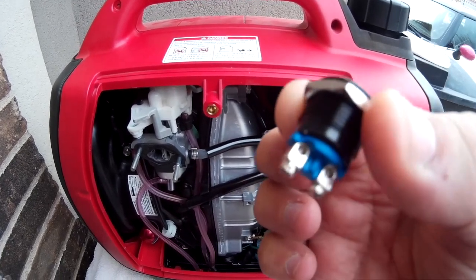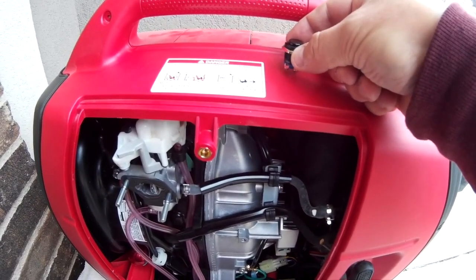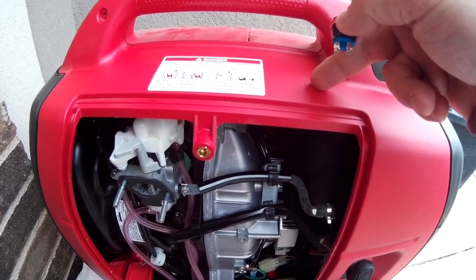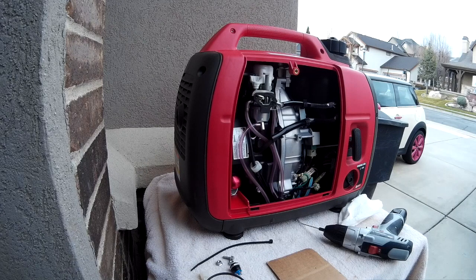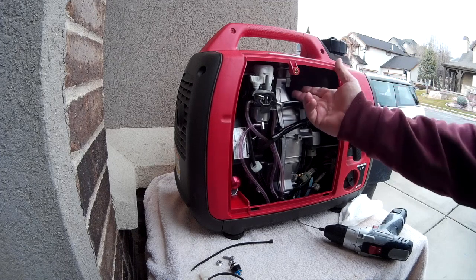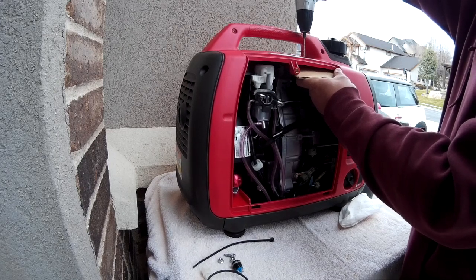The next step is to decide where to locate the switch — it's a small toggle switch. I want to place it up on top, not under the handle but protected by it, and shift it far enough back to leave room in case you ever want to add the Hutch Mountain propane kit, which lets you switch between gasoline and propane. I picked my spot and marked my pilot hole there.